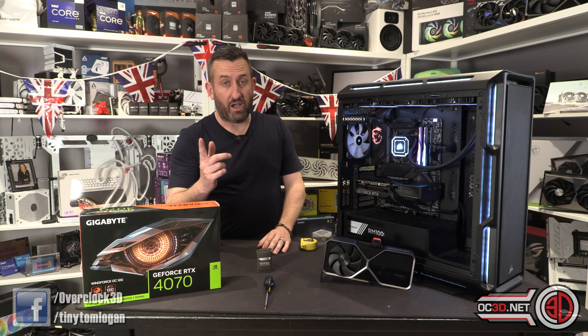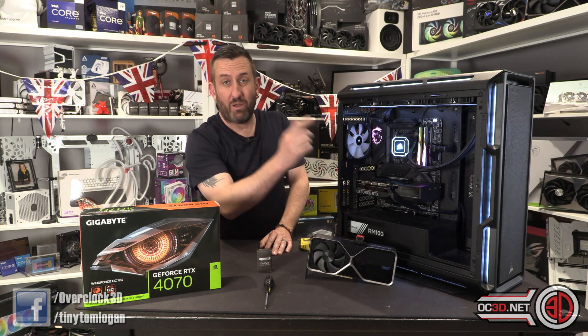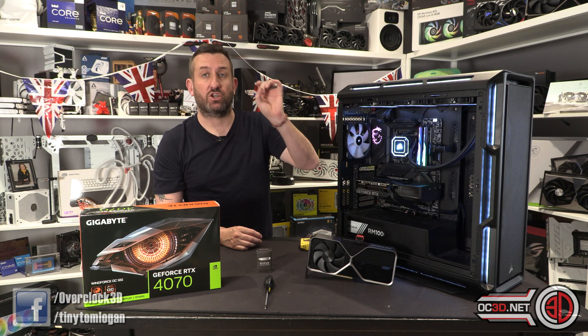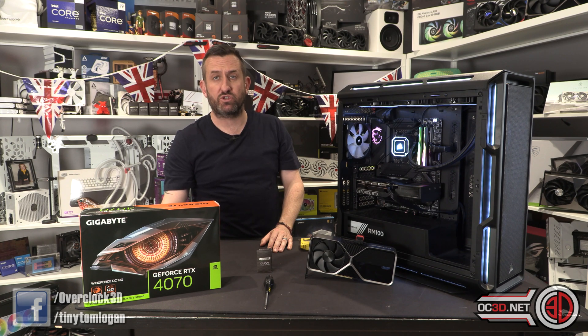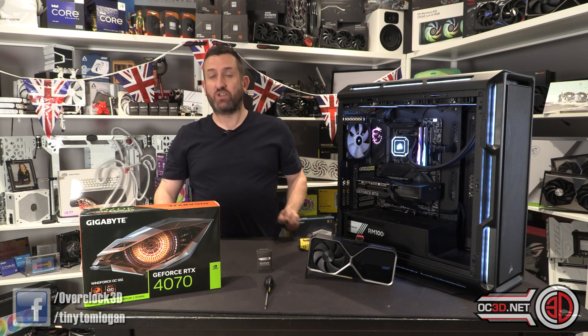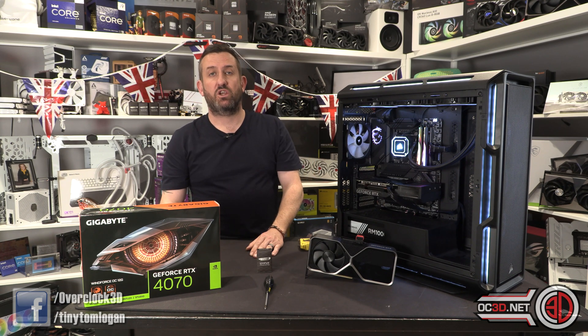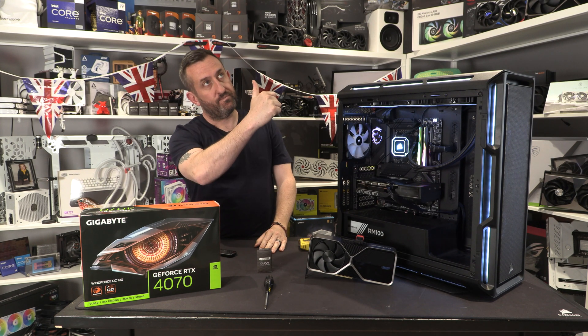Out of the two, the Founders feels more quality, but the Gigabyte because of that 8-pin PCIe connector could be perfect for those with an existing system who just need a graphics card upgrade and don't want to mess around with cable adaptors. That would be the one I'd grab. That's my review of the RTX 4070s — tune back in tomorrow for an overclocked version, as the NDAs were separate. Tiny Tom Logan out!